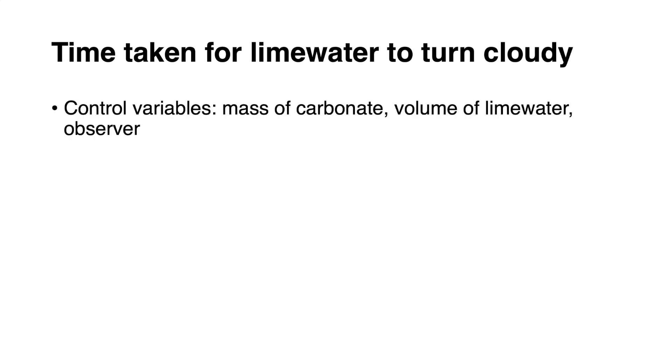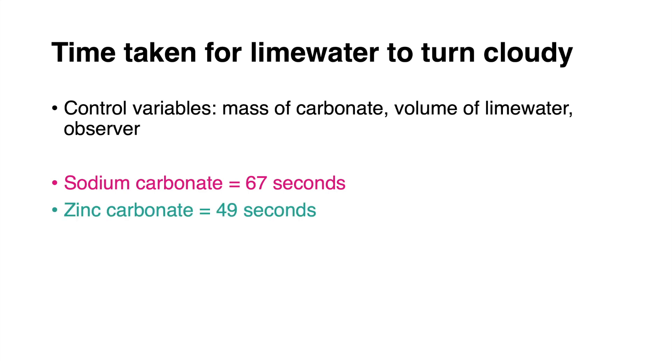Let's look at the control variables for this experiment. We were investigating how long it takes different metal carbonates to thermally decompose. The three control variables — things kept the same throughout — were: the mass of carbonate, the volume of limewater, and the observer deciding when to stop the timer. The volume of limewater had to be constant because different volumes would obviously affect the time taken to turn cloudy. The results were: sodium carbonate took 67 seconds, zinc carbonate took 49 seconds, and copper carbonate took 29 seconds.